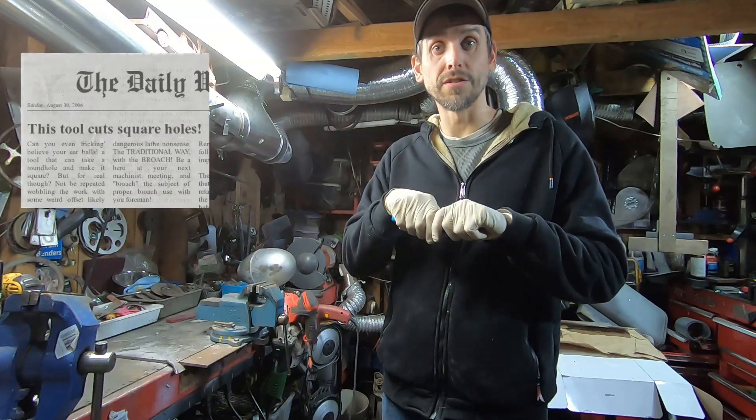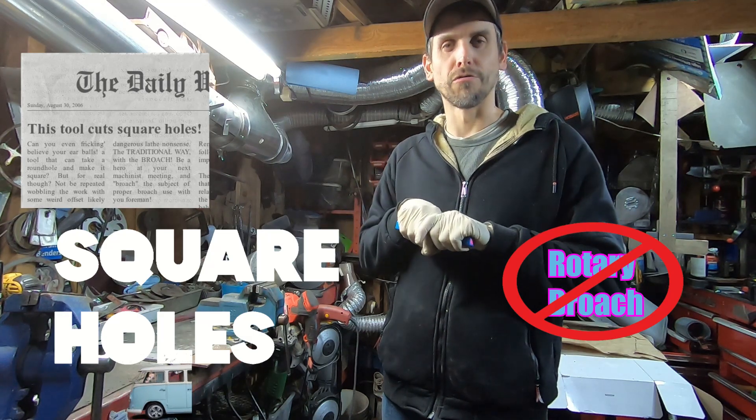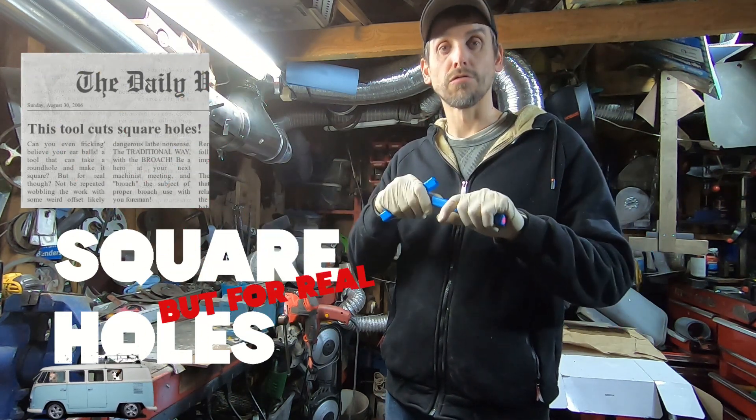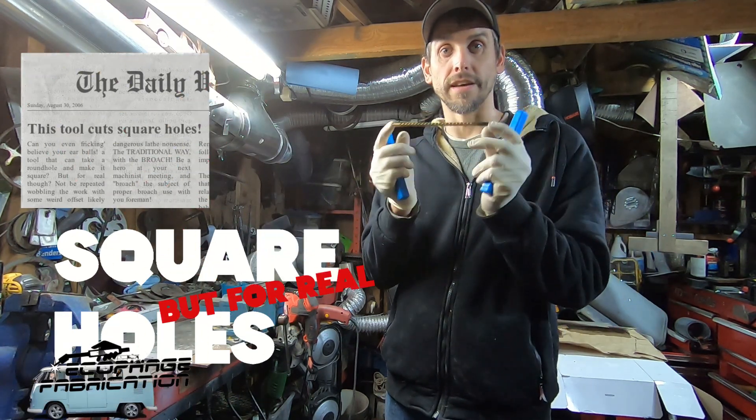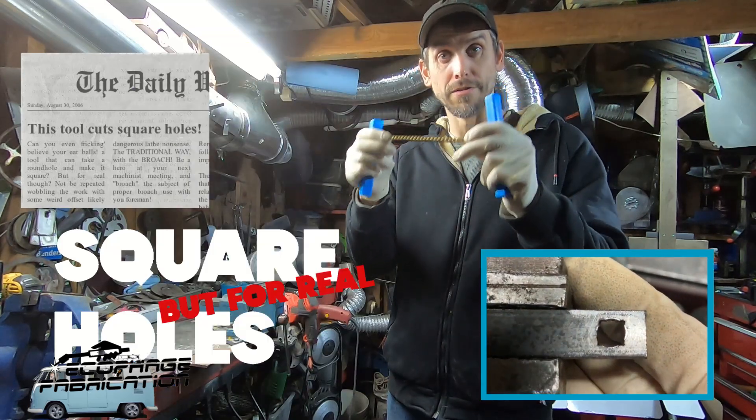Hey everybody. I've seen a lot of BS videos here on YouTube about how to make a round hole square using a rotary broach. The only real way to do it is using this. Today we're going to show you a regular broach, how it works, and how to use it.